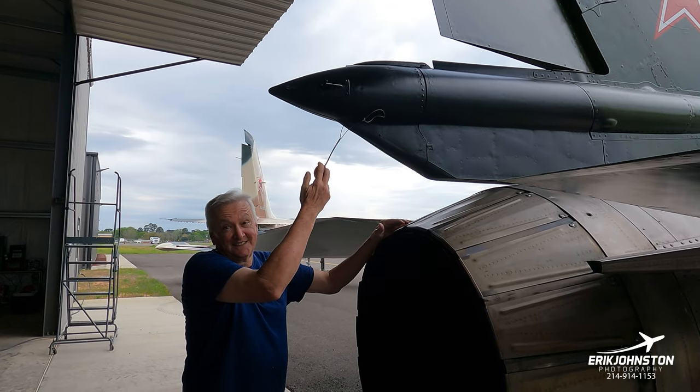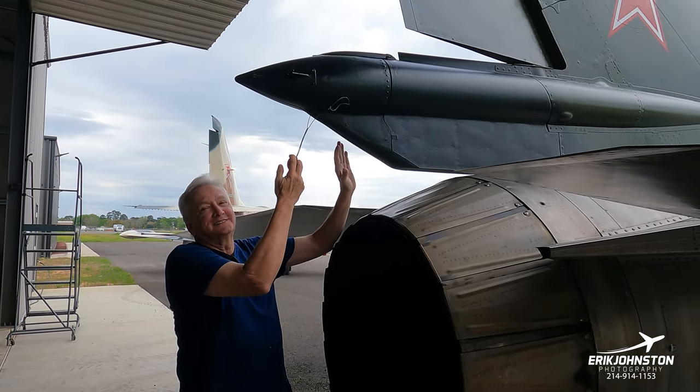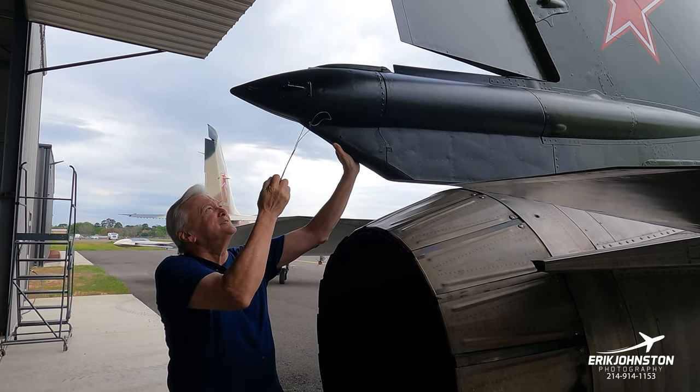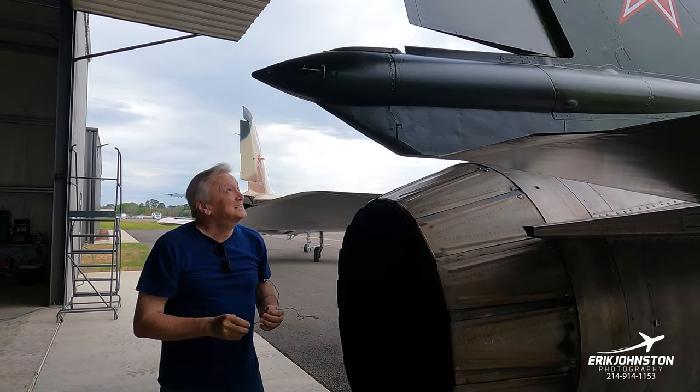People can watch this on YouTube and say, 'I YouTubed this' — if you ever want to know how to arm the drag chute of a MiG-23. Armed.